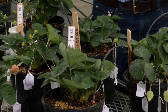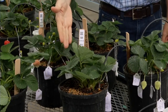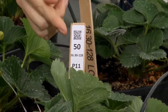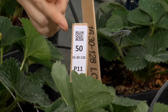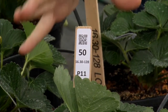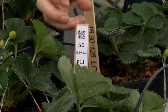Each female used in crossing has its own individual pot. This plant here is the female parent for the cross — in this example, selection 16.30-128, meaning it was a 2016 selection from the 30th cross and was the 128th seedling from that cross. We also have a QR code that we scan, connecting to a customized crossing app, to ensure that whoever performs the crossing has the correct female and scans the code on the pollen vial to confirm the correct male parent — because it's very important that we're making the correct cross in each case.